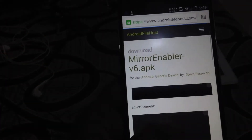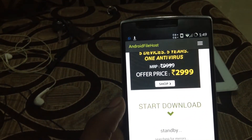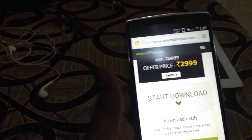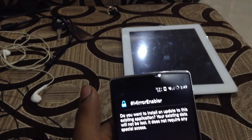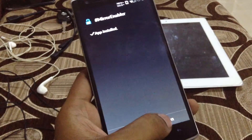Begin the download. Finally it's downloaded, and once that's done you need to install the app. Now open the Mirror Enable app — it's already installed on my phone. Open it.